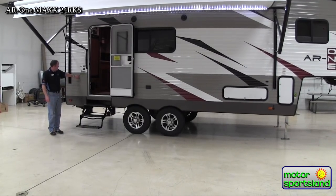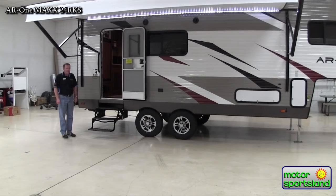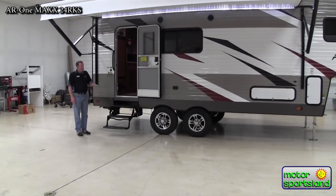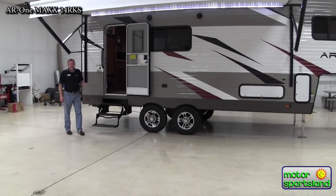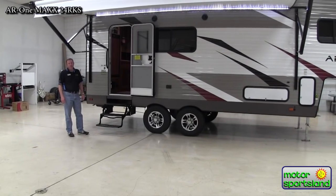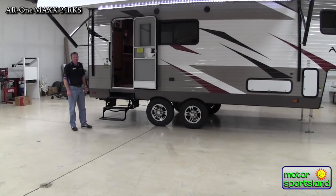First off, by the door here you can see they've noted the climate package on this. It's kind of their four season trailer. It's got a wrapped enclosed underbelly that's heated. The water tanks are all up inside there, and it really helps for more of your extended season camping. That's a real nice feature.